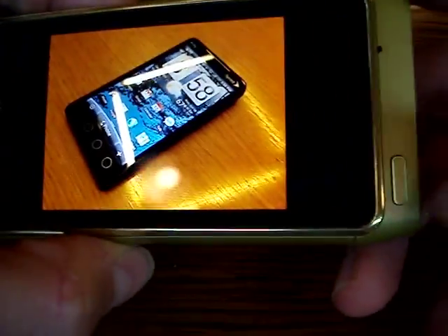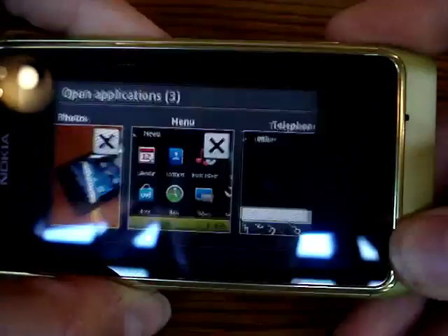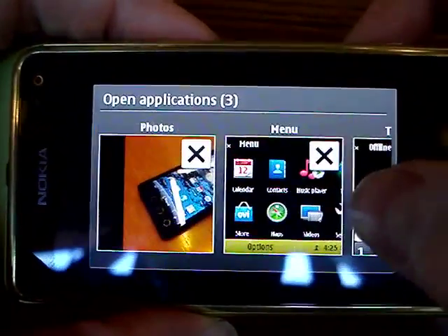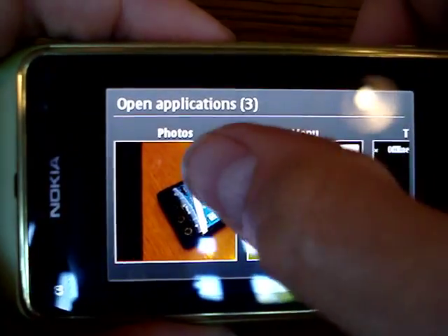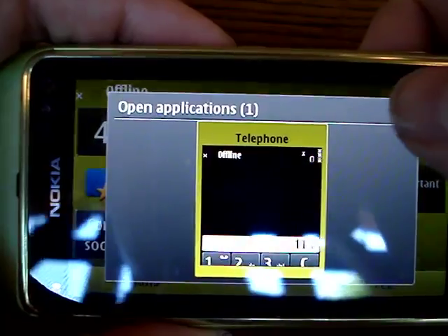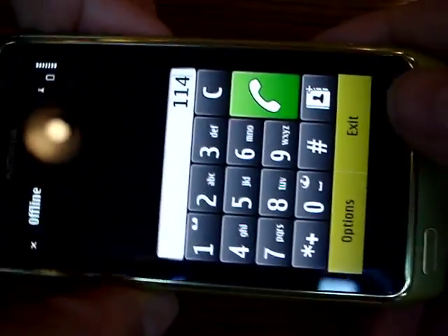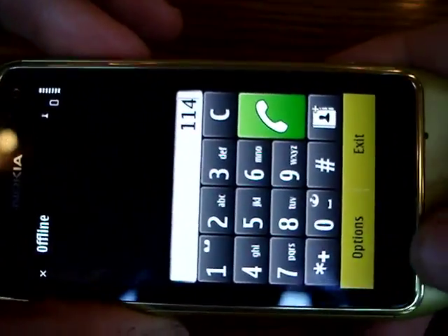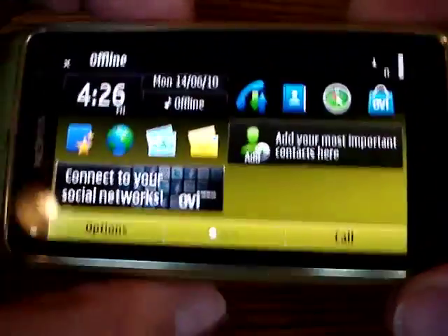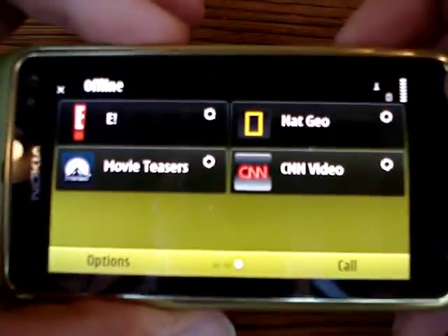I don't have time to do a full run of the UI here, but just to show you the multitasking — it actually shows you the open apps with a little icon preview like that, so you can close them one by one. And this is the dialer here.